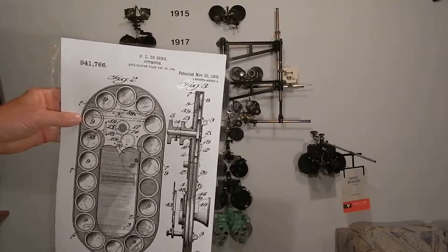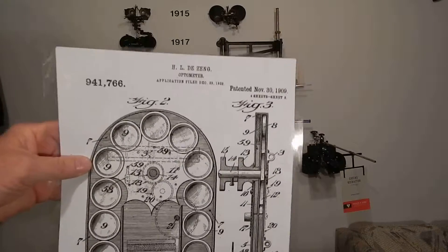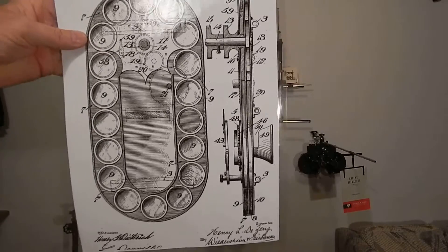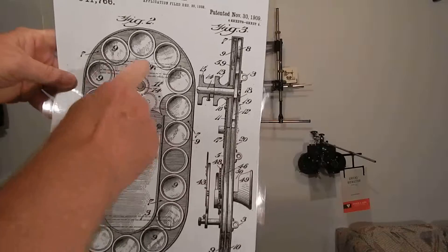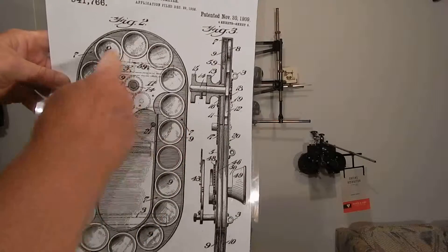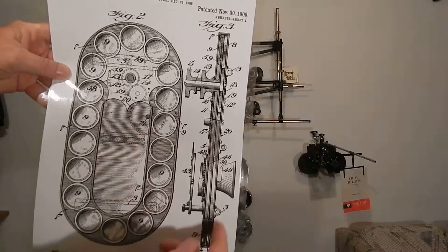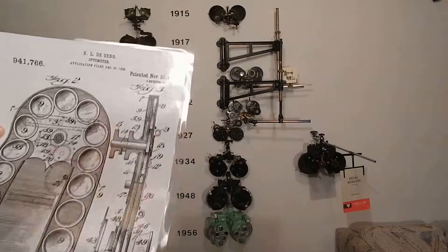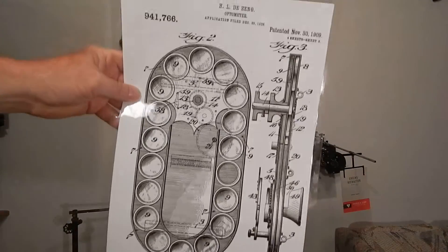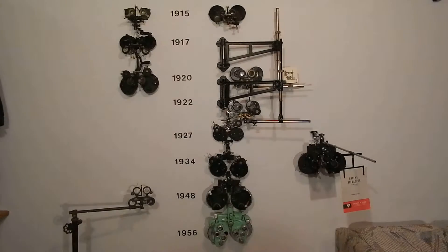He got the patent in 1909, and holding it up here — it's quite an elaborate device. It's got a big star gear that turns a channel of lenses all in a big circle, with Maddox rods, Risley prisms, and cylinder on it. If you look at this patent it looks like the first phoropter, but nobody ever made it, and it really had nothing to do with what they actually made.